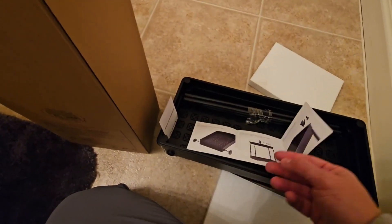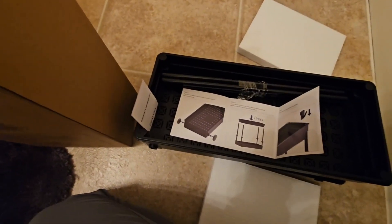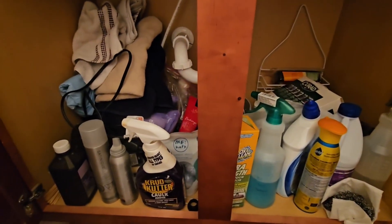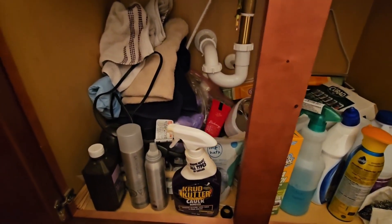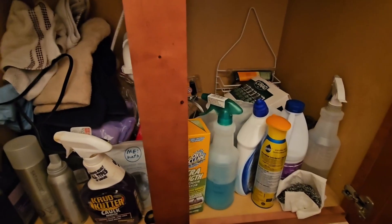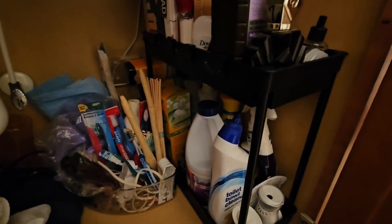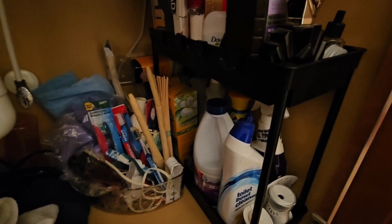So I will show you a picture of it finished up. Here's what our cabinet looked like before putting the cabinet organizer under the sink in — just wanted to show you a before and after picture. So here is the sink cabinet organizer set up.